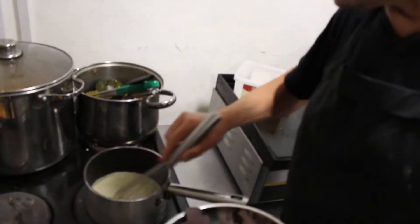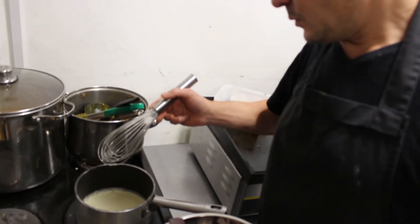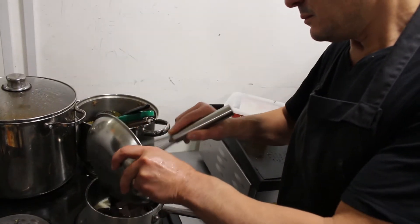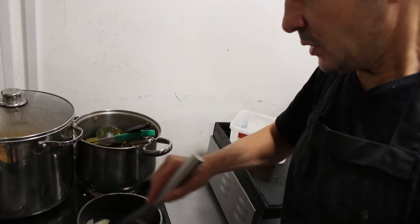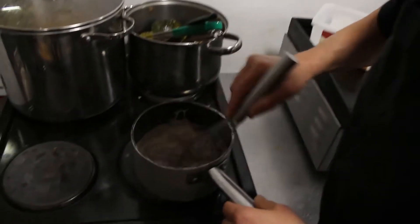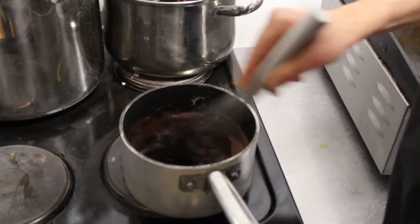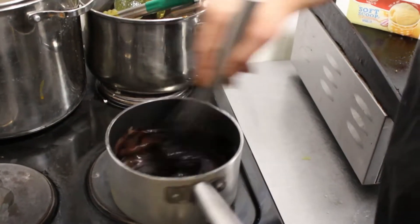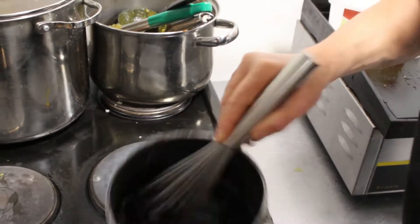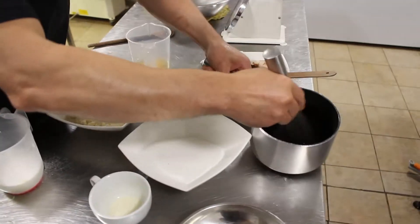It's bubbling a little bit — you can see, you drop your chocolate in and start mixing. Bubble it nice, make sure it's all melted. A straightforward chocolate ganache. Here it is — leave it on the side for later.